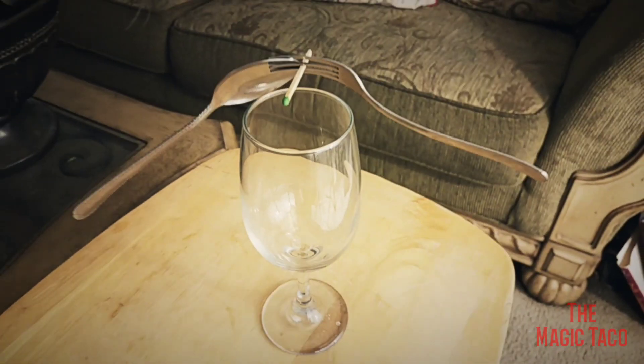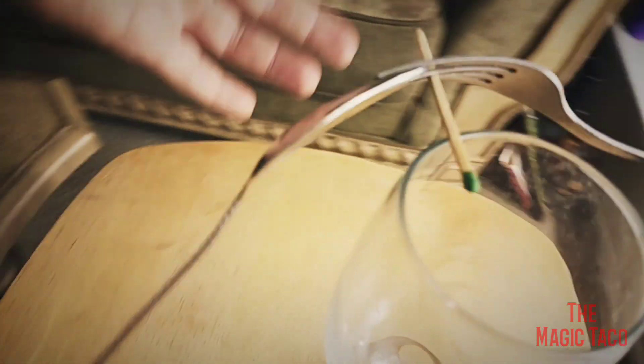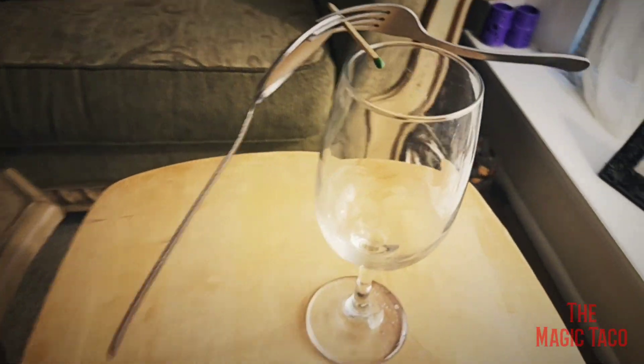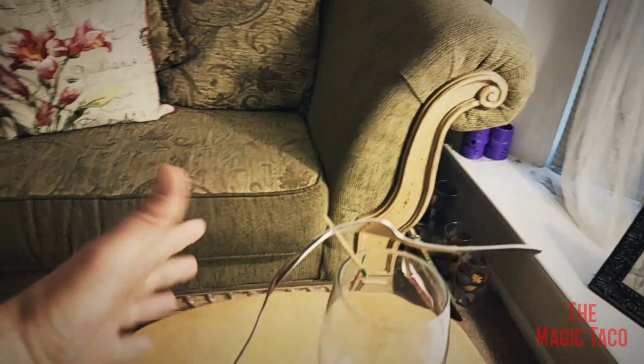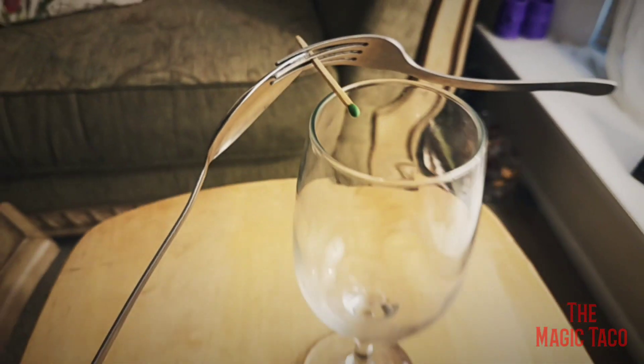It's really easy to do. Looks really amazing — almost like real magic. Pretty cool, right? Nothing holding it anywhere. Really cool. Nothing holding it to the bottom. Just the match right on the edge is all that is holding it.